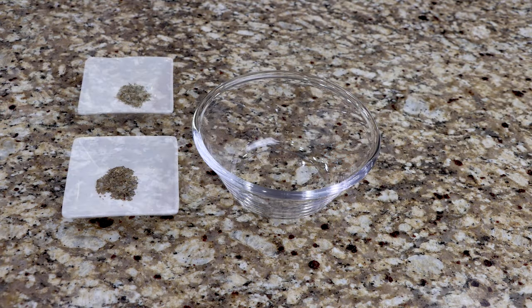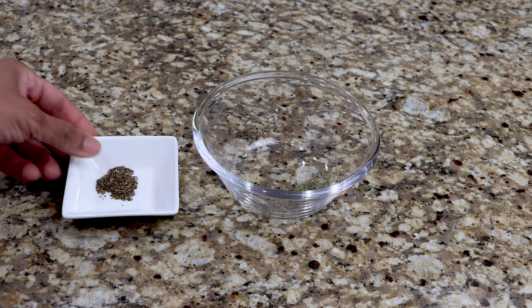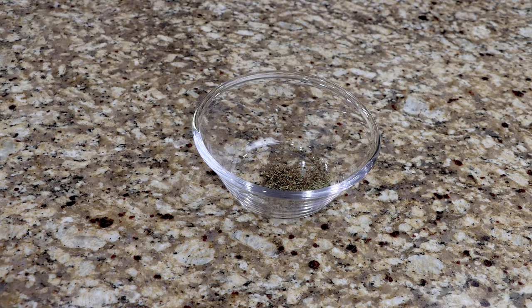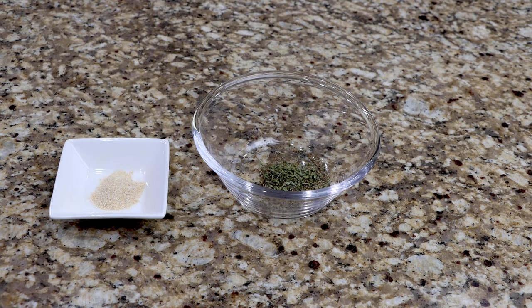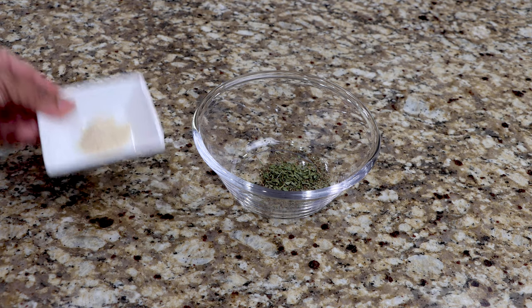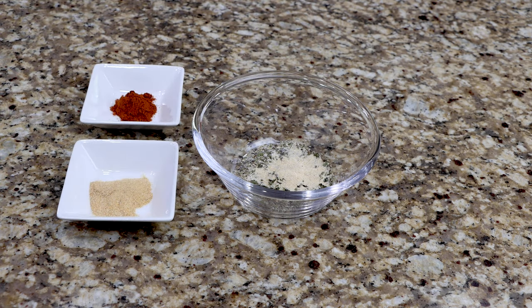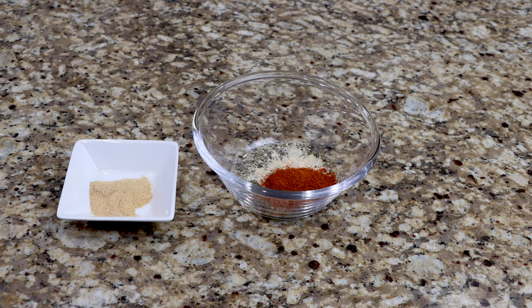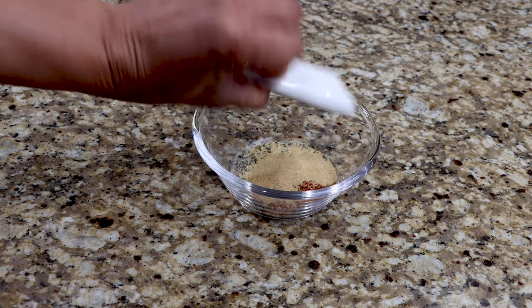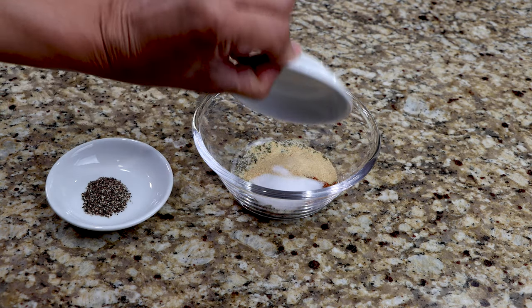To a small dish add your thyme and basil. Now add the onion powder and parsley flakes. Add your paprika and garlic powder. Add the salt and pepper then whisk until well combined.